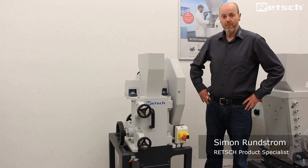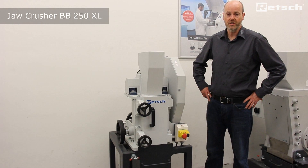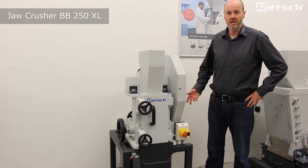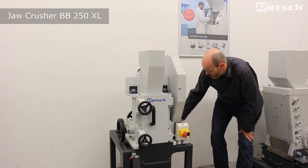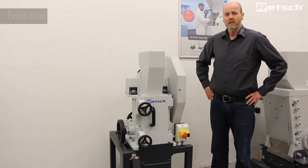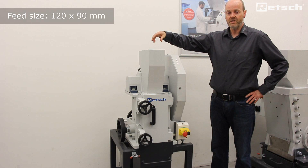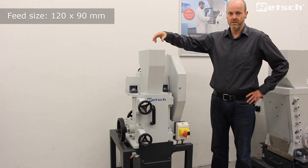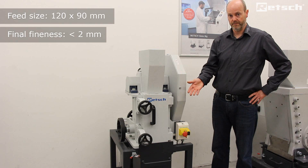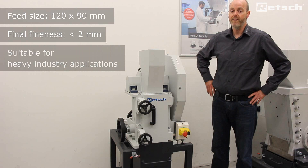Hello, please let me introduce the BB250 XL jaw crusher, which lies within the family of jaw crushers. It is a floor standing instrument, as we can see, mounted on a very sturdy mounting frame. The BB250 XL can accept pieces of material in the top feed hopper with a maximum of 120 x 90 mm and reduce them in size to less than 2 mm, often in a single pass. This is a very wide reduction ratio, commonly used in heavy industry applications.